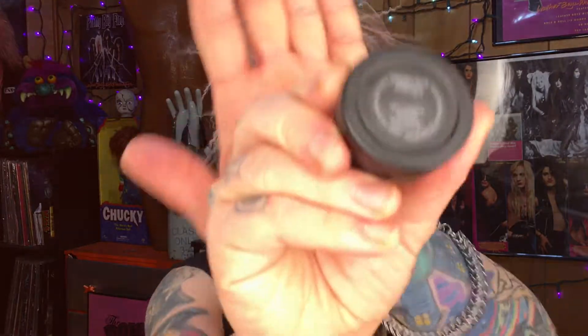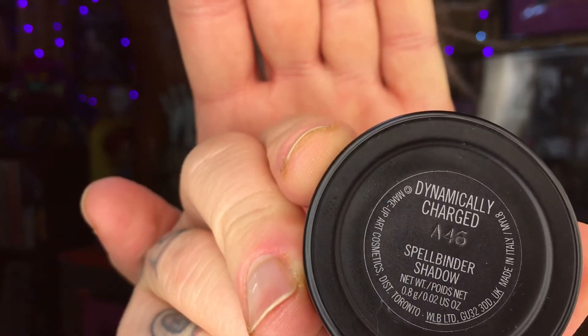Hey guys, welcome back! Today is going to be just a quick two-color eyeshadow look featuring the extremely limited Kat Von D eyeshadow in Lolita, and also this limited edition MAC eyeshadow — the Spellbinder shadow in Dynamically Charged. I've got this banana rama hairdo action going on and these Madonna eyebrows, so let's smoke these eyes out.